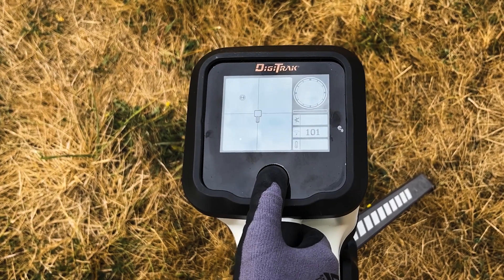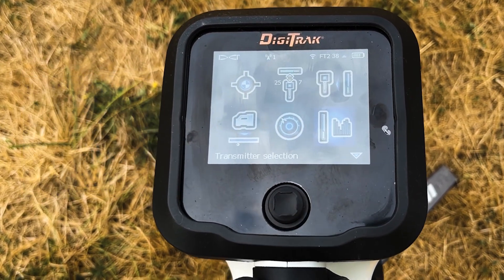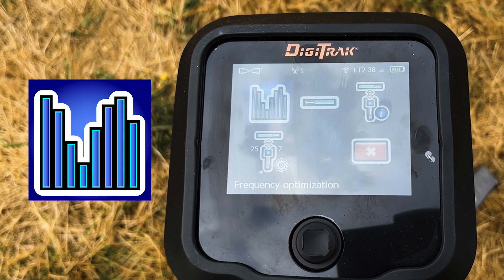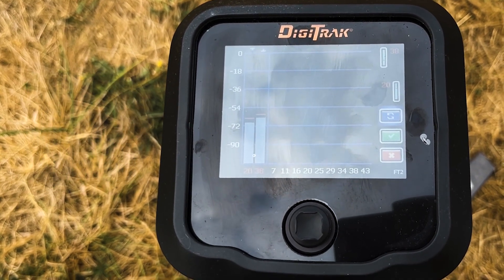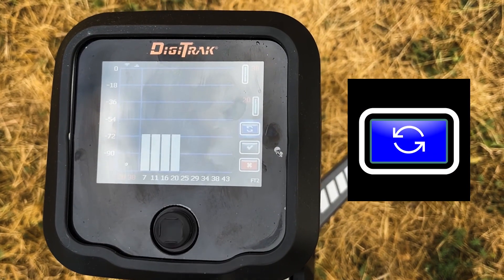Then, toggle down into the main menu and toggle to the transmitter selection. Next, select frequency optimization.